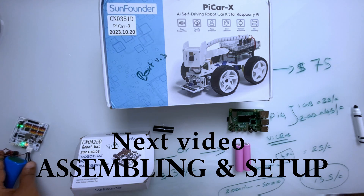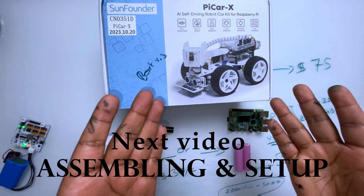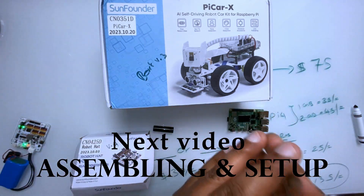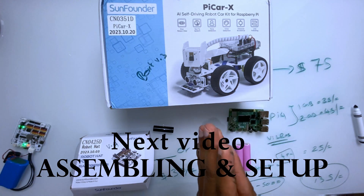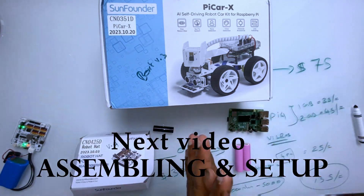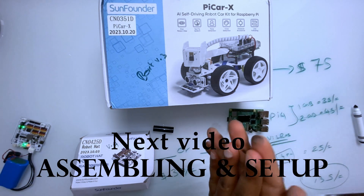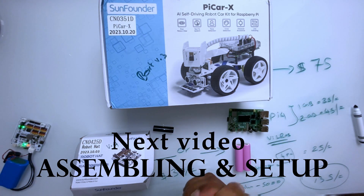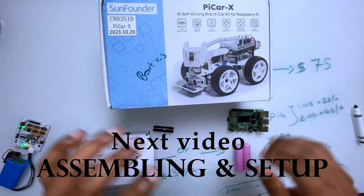Now we're going to jump in and assemble. While assembling, I'm not going to fast-forward — I'm going to walk you through how to assemble everything. After that we're going to configure, troubleshoot, and do everything. Let's jump in.